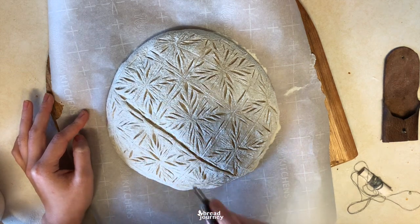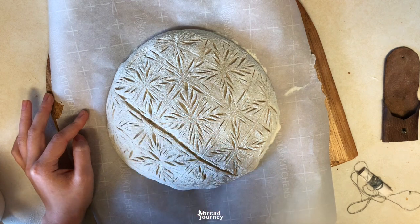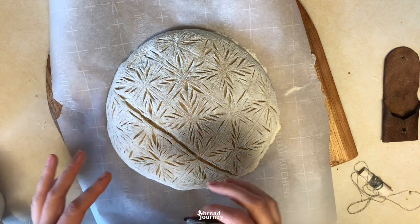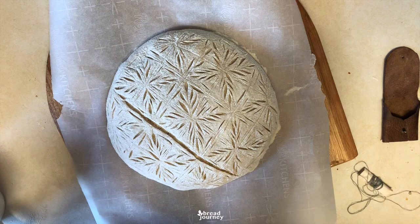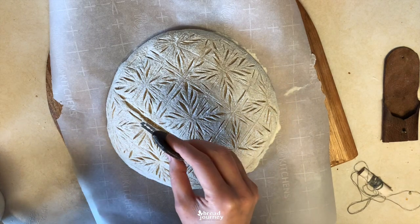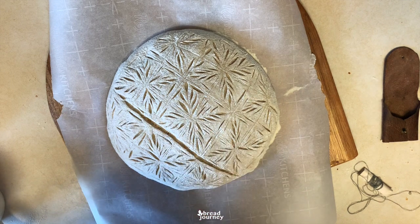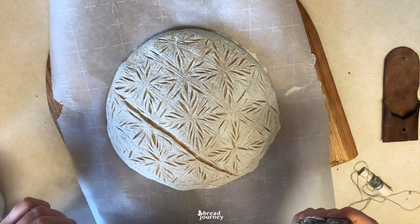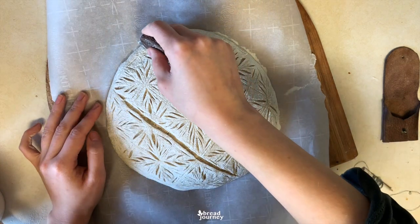If this had been a white loaf, I would have started with these functional cuts so that the loaf doesn't spring as much along these lines and doesn't form ears. But because I don't expect this loaf to be too springy, I'm okay with leaving these to the last and starting with the smaller cuts so they have time to open up and look pretty. Now I just carefully cut along the thread lines.